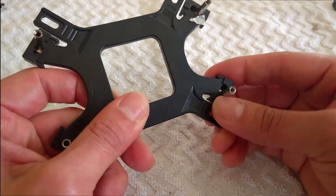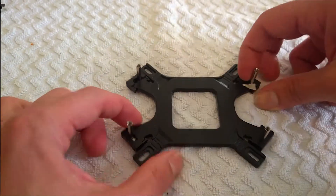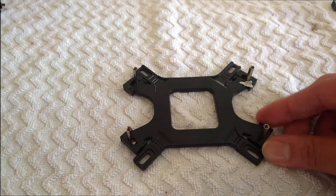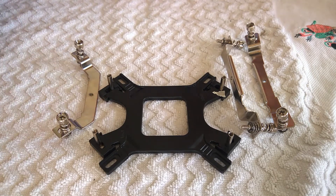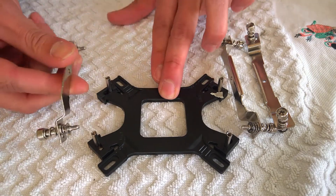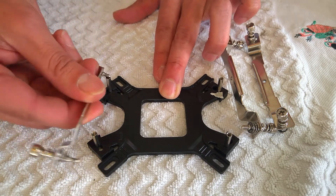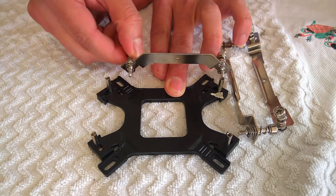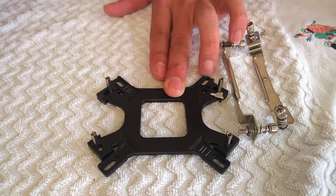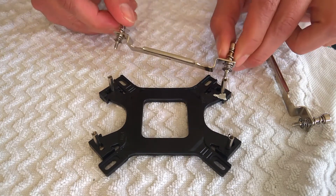As you can see, the mounting plate can be moved from left to right side. Later I will let you know which side you have to use. Now I have to identify which group of brackets is compatible. The first bracket is not compatible, as you can see. In conclusion, I had to use the second one.